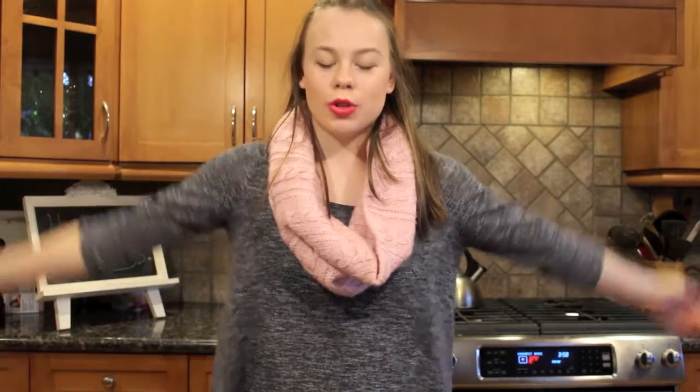Hey guys, welcome back to my channel. So today I'm going to be showing you guys how to make ginger snaps. I am in my kitchen, which means it's time to do a baking video.